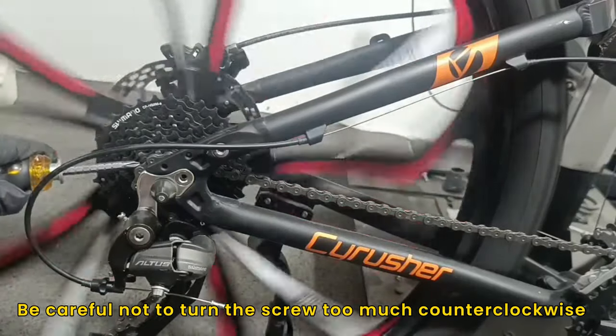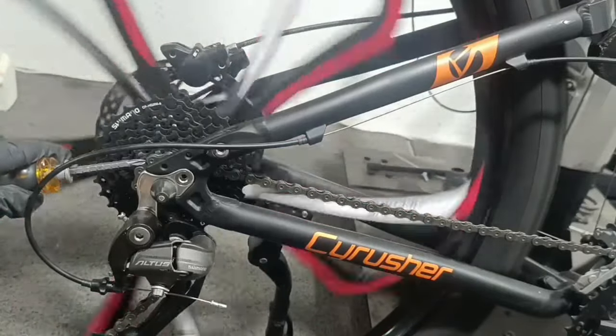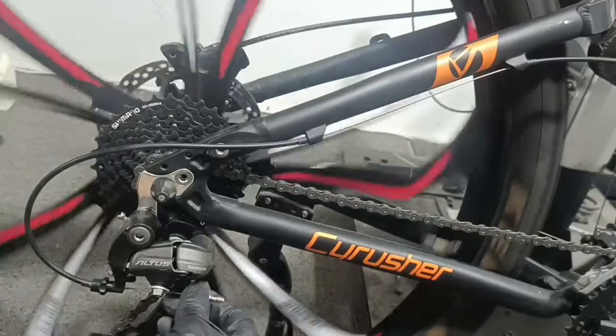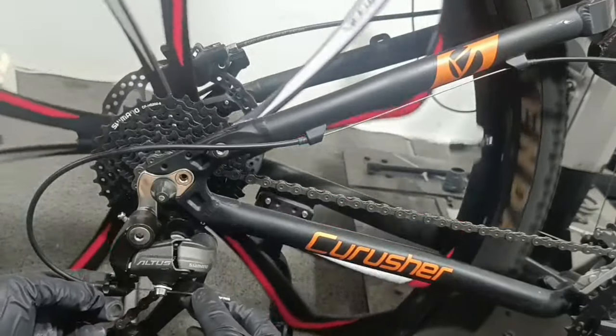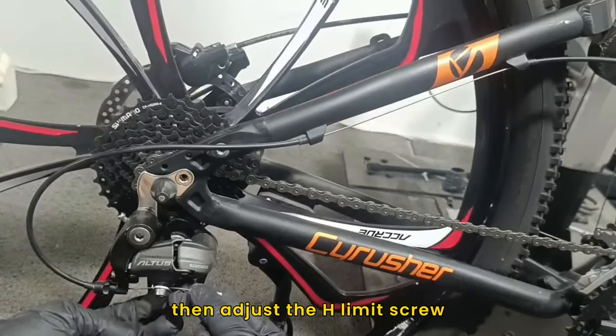Be careful not to turn the screw too much counterclockwise, or the chain may fall out of place. Tighten the speed change cable by fixing the screw, then adjust the H-limit screw.